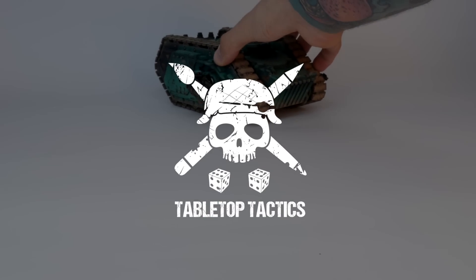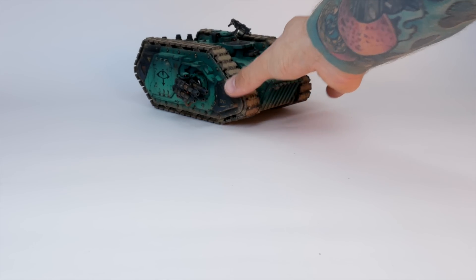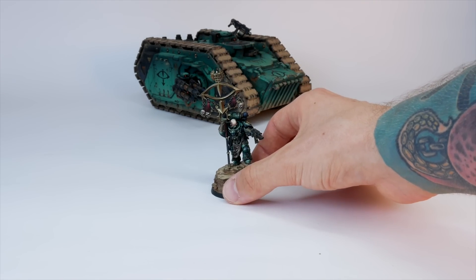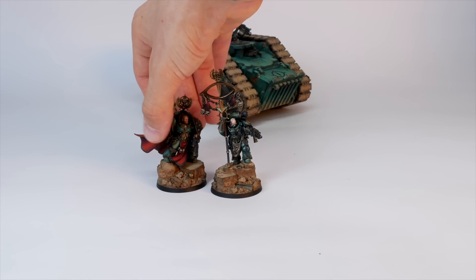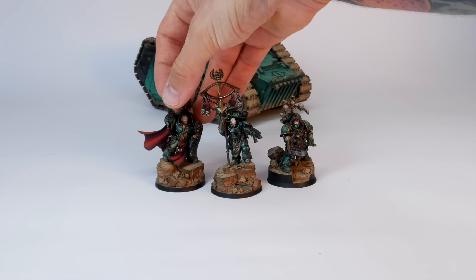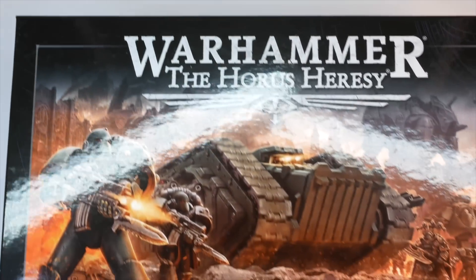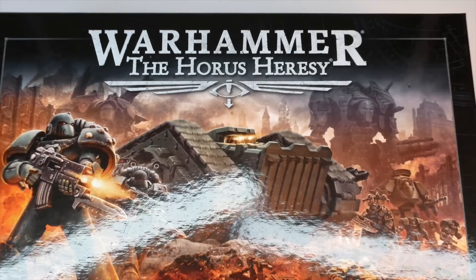Hey everyone, hope you're doing well. It's Fletcher here, studio artist for Tabletop Tactics, and this one is quite a special video for me. Over the last year I've slowly been painting a Sons of Horus display army, mainly consisting of the Age of Darkness box set released in June 2022.